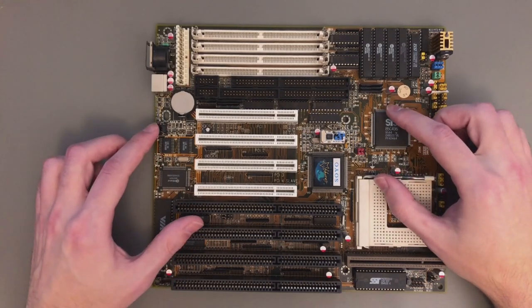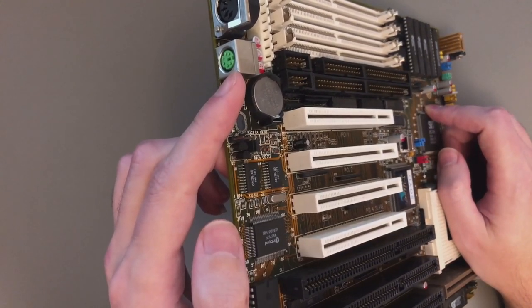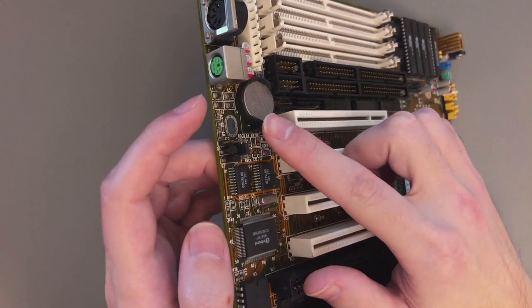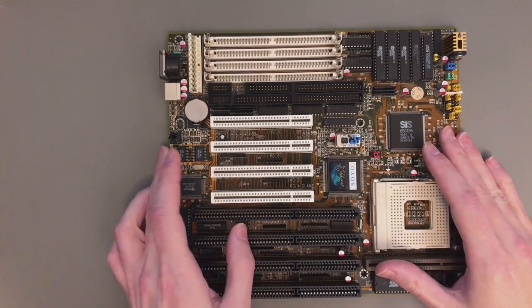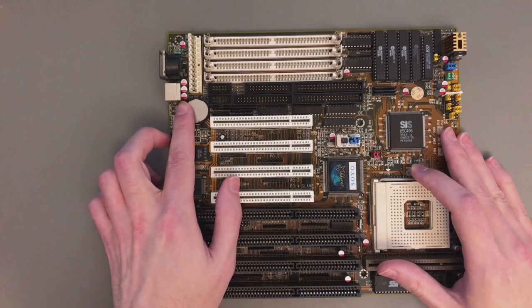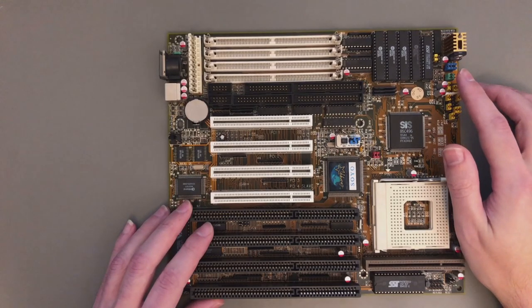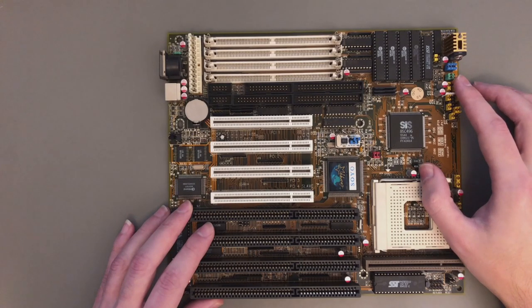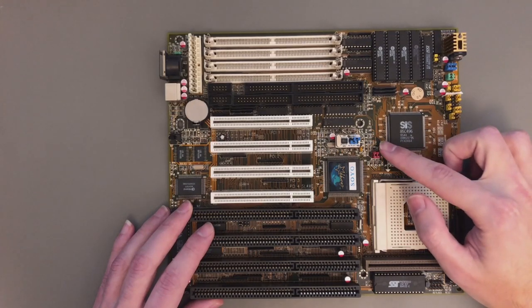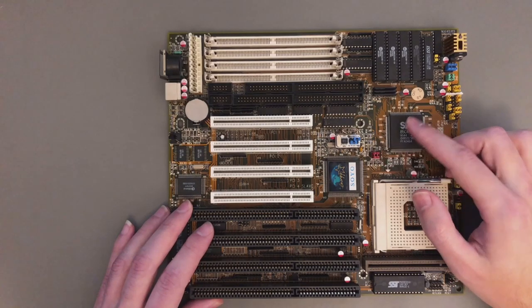Here I have already done all of these. Mod number 1 is adding a proper PS2 connector for the mouse. Mod 2 is replacing the original battery with a lithium coin cell. Then I replaced all the caps with high quality electrolytic ones. And finally, probably the most interesting mod is on the voltage regulator, where I can now set the CPU voltage at any value I want. Including my custom clock generator, this motherboard now has 5 mods total, giving me full control over both the bus clock and CPU voltage.